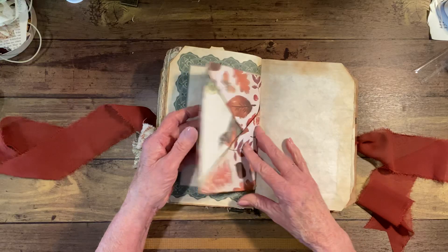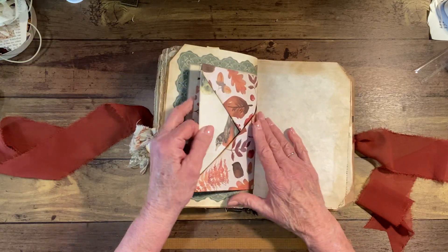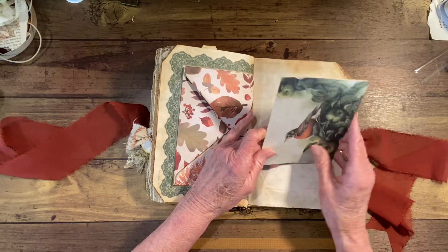There's a lot of journaling space. Here is another side of that other pocket that I folded up with scrapbook paper, and then I put this little card in here.